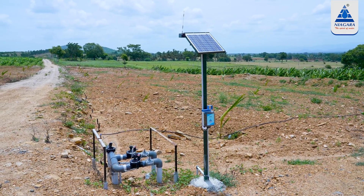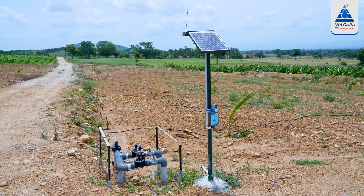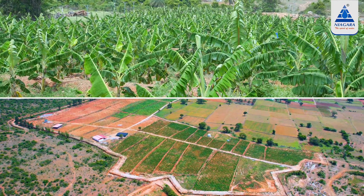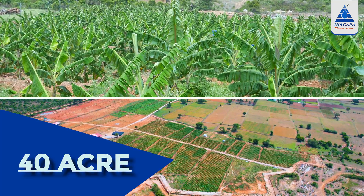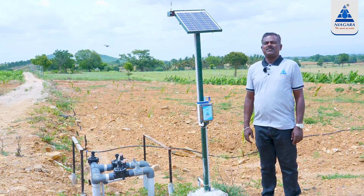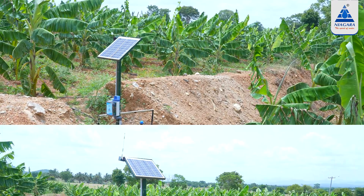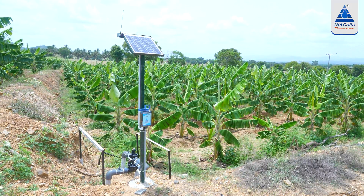Now, if we need to operate the valve while it is running, we can do the solar system. We can ensure the safety of the water system. As we look at the sensors, I will give the wired connection to the customer. We can also operate this system in wireless mode.